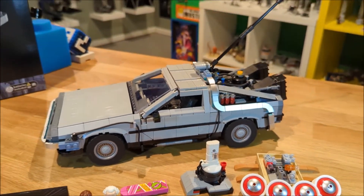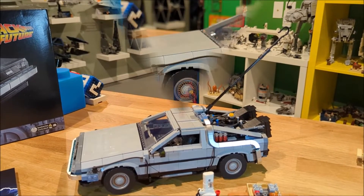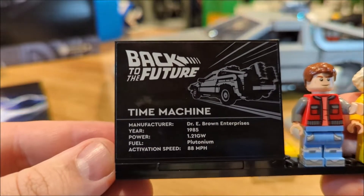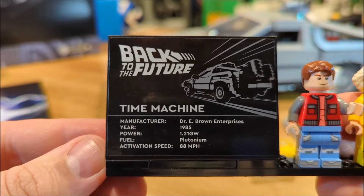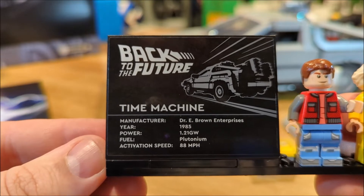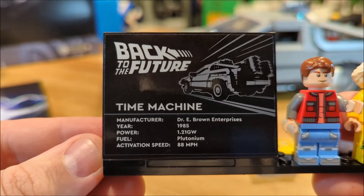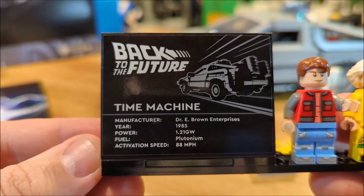First up we'll take a look at the plaque. On the plaque you'll see it has the breakdown of the time machine, the manufacturer which was Doc Brown, as well as the 1.21 gigawatts of power it takes to run it, and the activation speed is at 88 miles per hour.